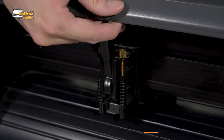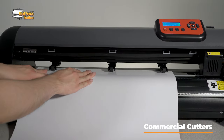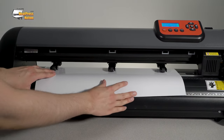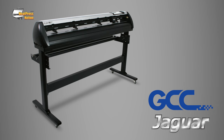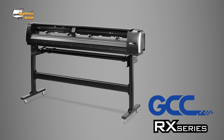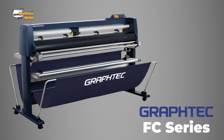Our commercial class vinyl cutters are specifically designed to handle the demanding rigors that come with cutting in a commercial setting. These machines are designed for high production garment customization businesses with applications in the sign and banner industry and beyond. Several examples of commercial class cutters are GCC's Jagwire 5 and RX 2 Series, the Vinyl Systems Evo, and Graf-Tec's CE and FC Series.